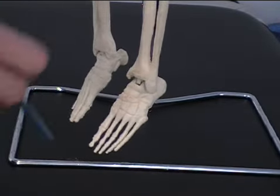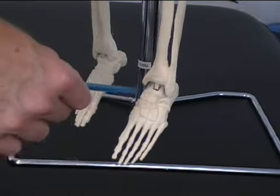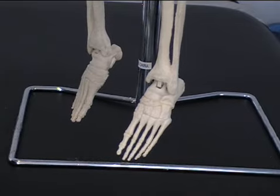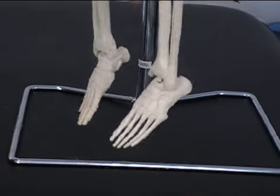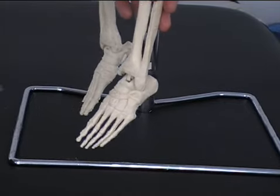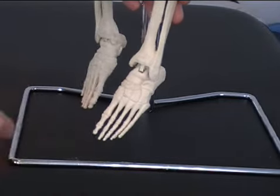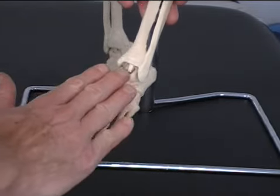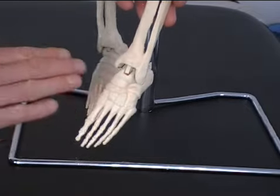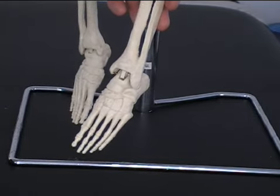That up and down movement happens at the ankle joint itself. Now at the tarsals, we can do what we call pronation and supination. Pronation is otherwise known as inversion — we're turning the foot inwards. Unfortunately this skeleton won't demonstrate that, but if you imagine my hand is the foot, we turn it inwards, trying to bring the sole of the foot to face inside. That's known as pronation, or inversion.